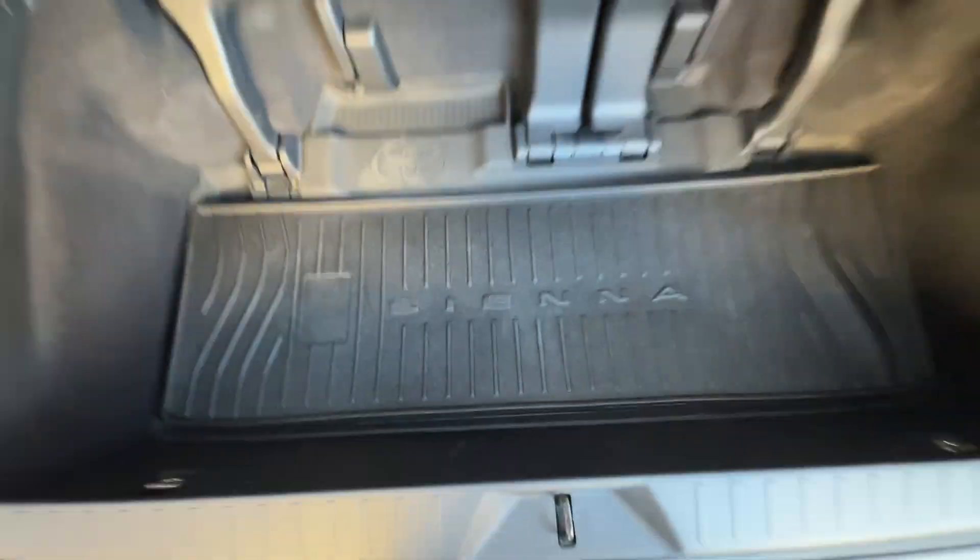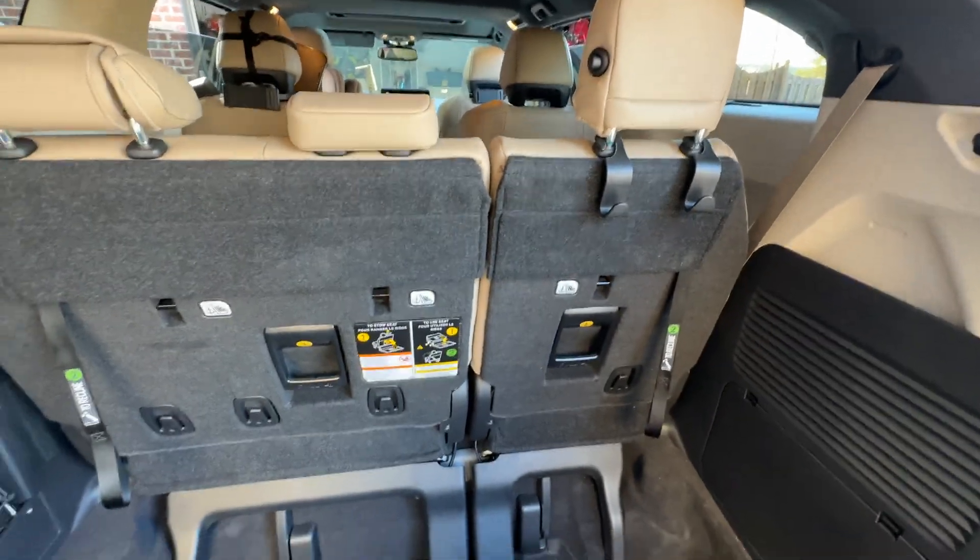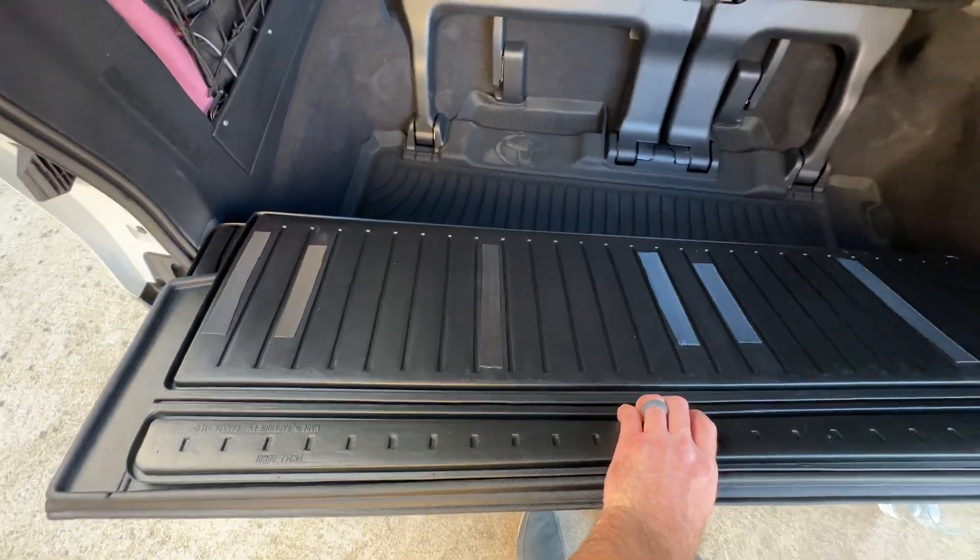You just keep it here and it fits fine. When it's time to lay either of the seats down, you can actually use this for both. I added a little bit of Velcro right here on this side, so you can see — if we were to lay this seat down, it fits. It's the perfect width for that.